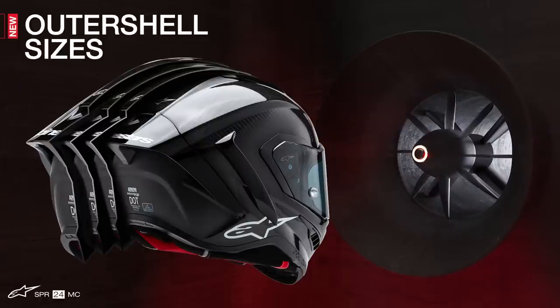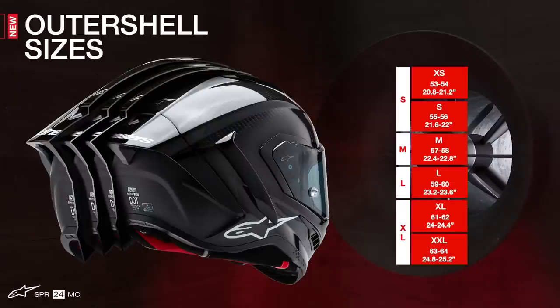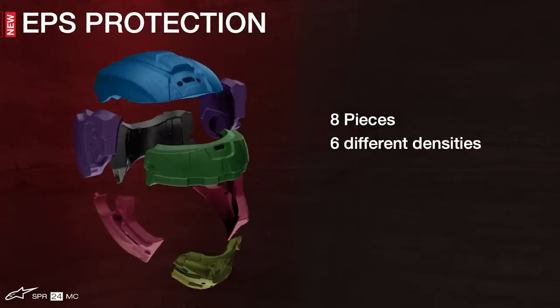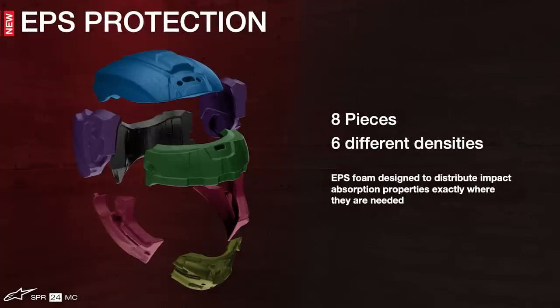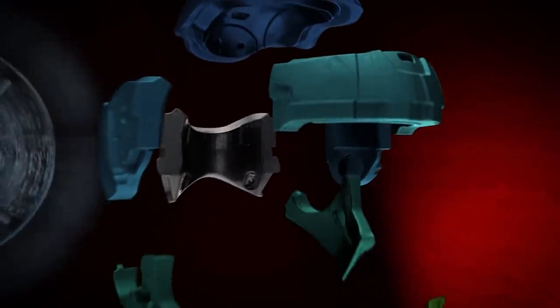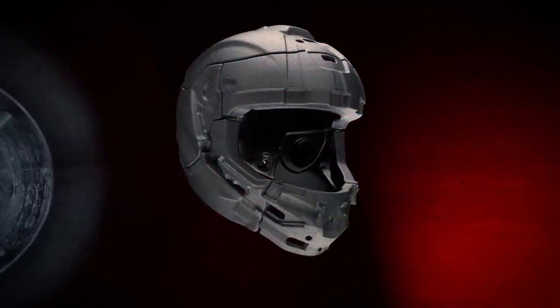The helmet shell comes available in four anatomical sizes, offering construction optimized to ensure riders have the correct fit — which not only improves comfort and reduces overall weight, but most importantly improves the effectiveness of the helmet in an impact. Underneath the outer shell is an eight-piece multi-density EPS liner, with six specific densities strategically positioned in different zones to ensure excellent energy absorption from impact forces, as well as a close and comfortable fit. The EPS liner, just like the outer shell, has its own unique dimensions for each helmet size, further tailoring performance and fit for both protection and comfort.